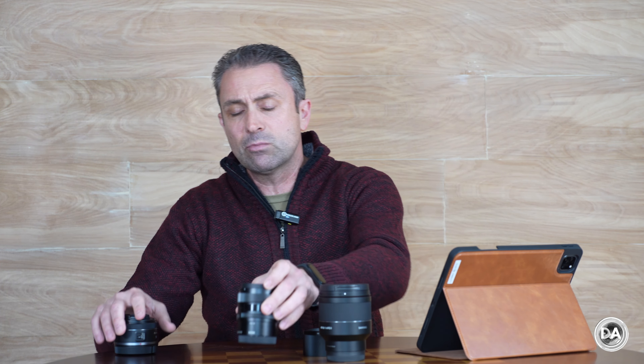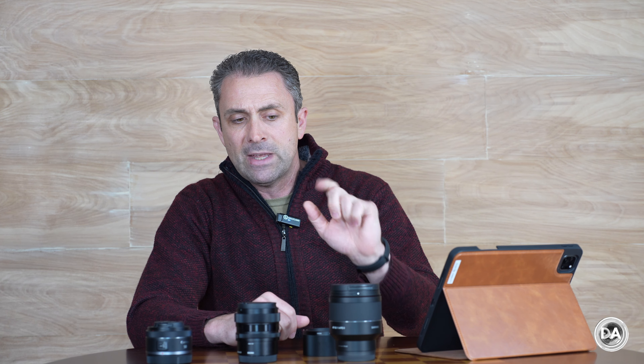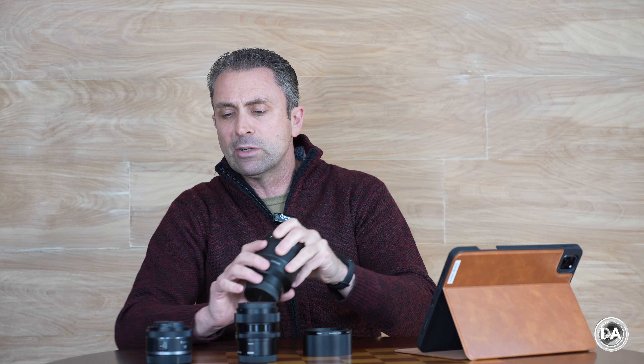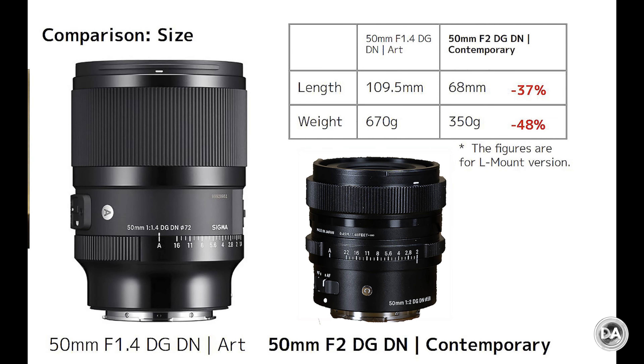Let's talk about the build and handling of this lens. In the big scale of things, this lens is the medium option — obviously larger than a typical 50mm F1.8, but slots nicely in between that and the smallest 50mm F1.4 options like the Samyang AF 50mm F1.4 Series 2. It is still very compact, but considerably smaller than Sigma's recent 50mm F1.4 Art Series lens — 37% shorter, 50% lighter, and about $220 cheaper.